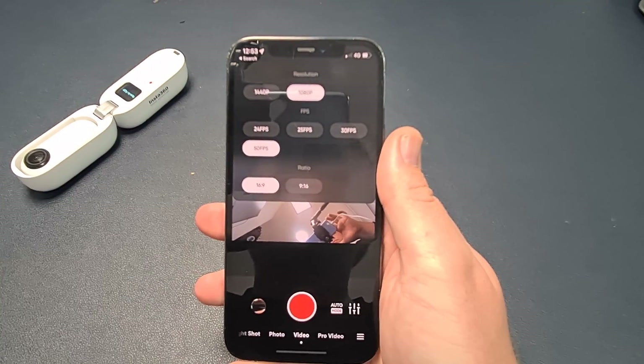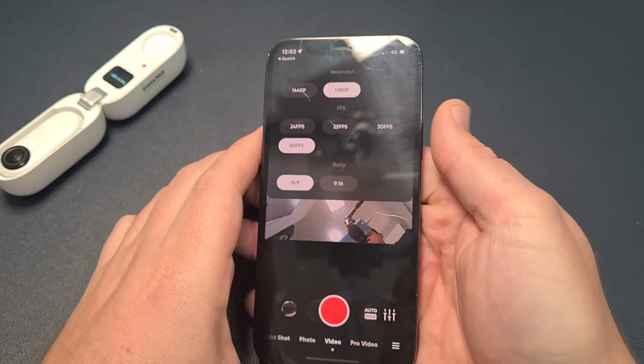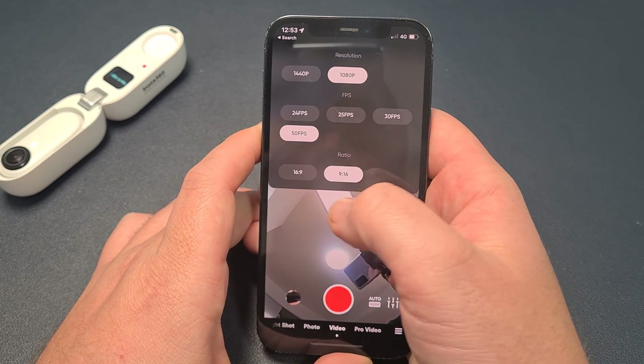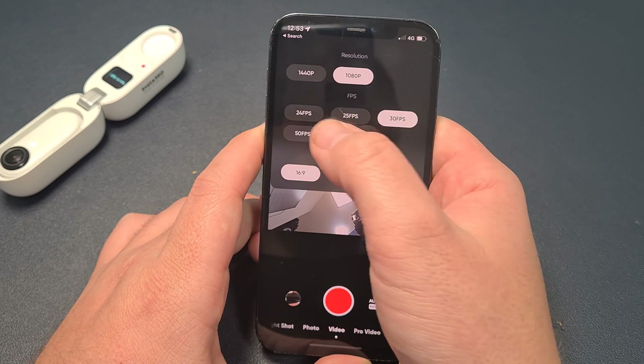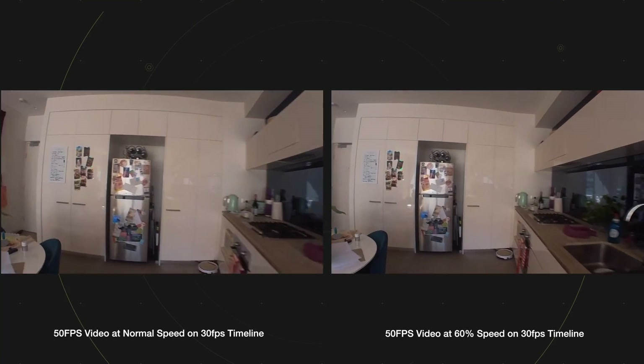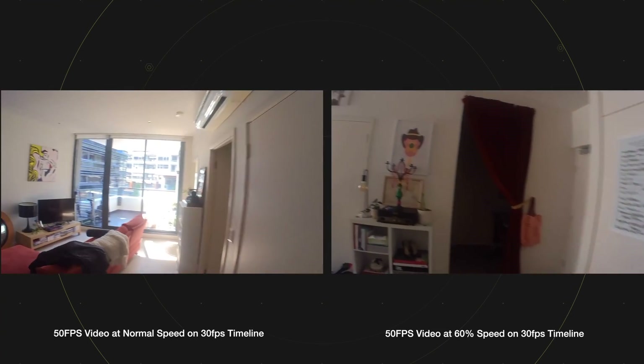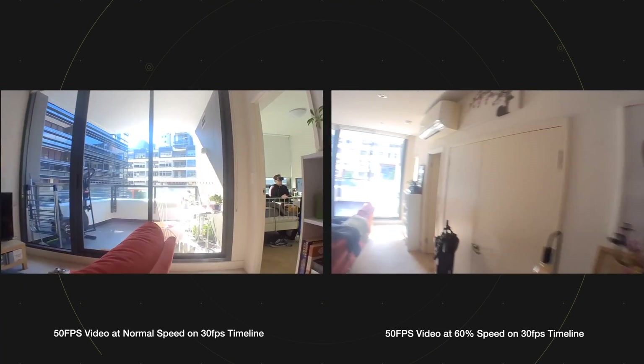The GO 2 has the ability to shoot in different frame rates. You've got a choice of 24, 25, 30, or 50 frames per second. I was a little disappointed that it didn't do 60 frames per second. You can set the GO 2 to 50 frames per second, which when you edit allows you to slow down your footage without getting the jitters. There's also a slow motion mode which films at 1080 in 120 frames per second, allowing you to slow that down by four times.